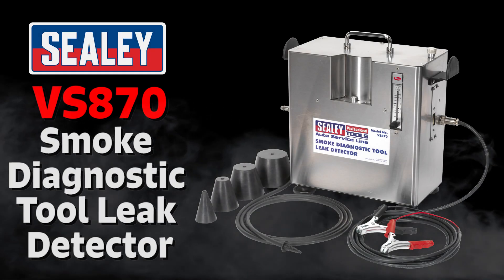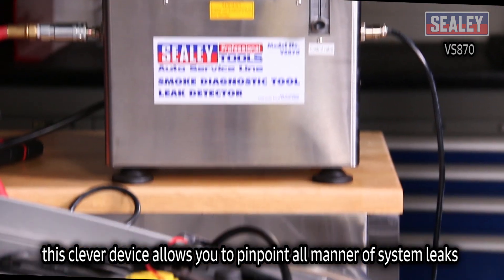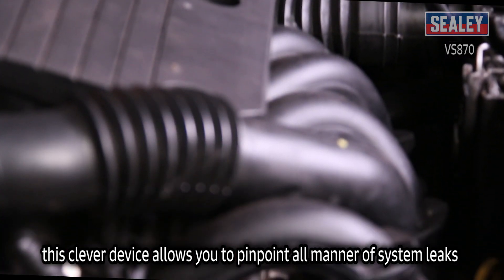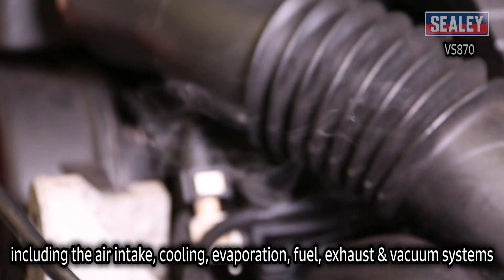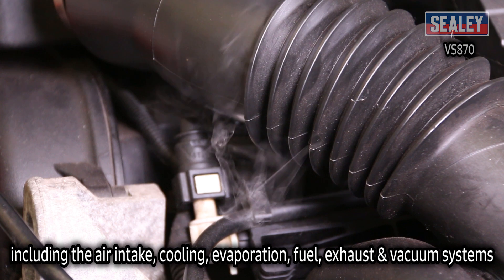The Sealey VS870 Smoke Diagnostic Tool. This clever device allows you to pinpoint all manner of system leaks, including the air intake, cooling, evaporation, fuel, exhaust and vacuum systems.